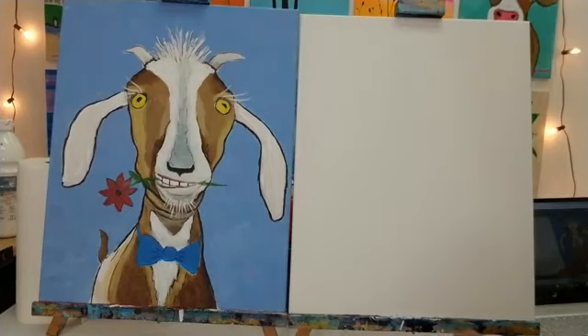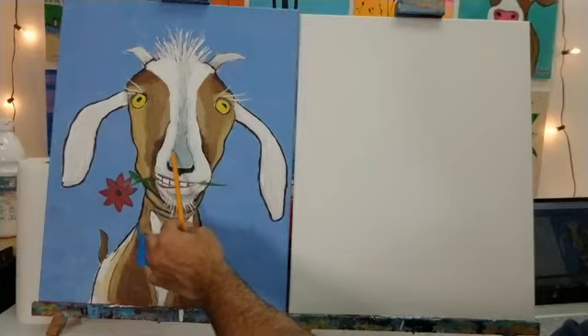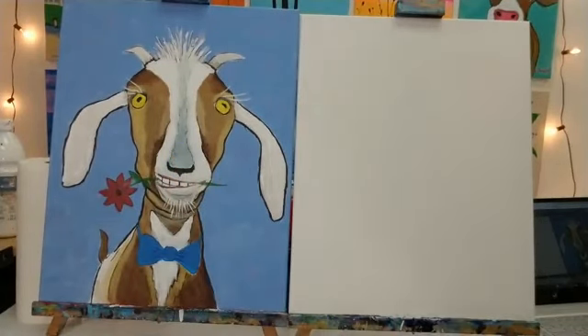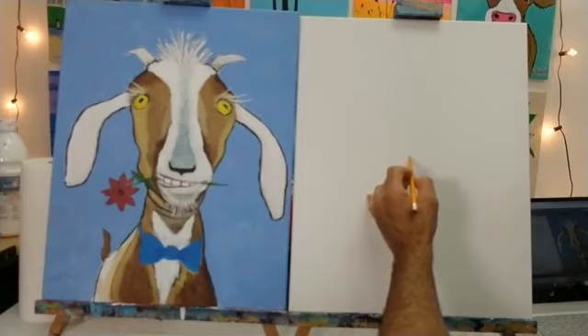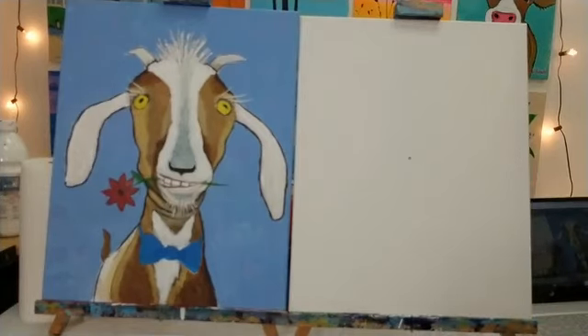Here's what I want you to do first. I drew a little dot on Vincent — this little part of his face is about smack dab in the middle of the 16 by 20 inch canvas. I want you to eyeball the center of your canvas — center across and center up and down — and make a little tiny dot right there in the middle. Nice and light — don't darken your pencil marks too much.